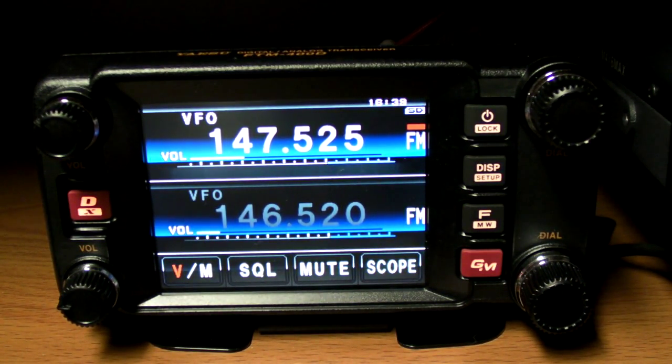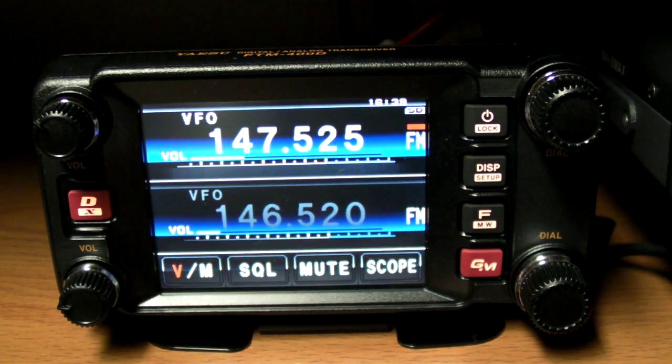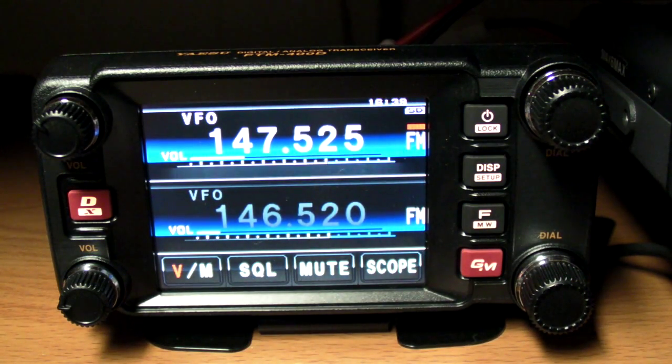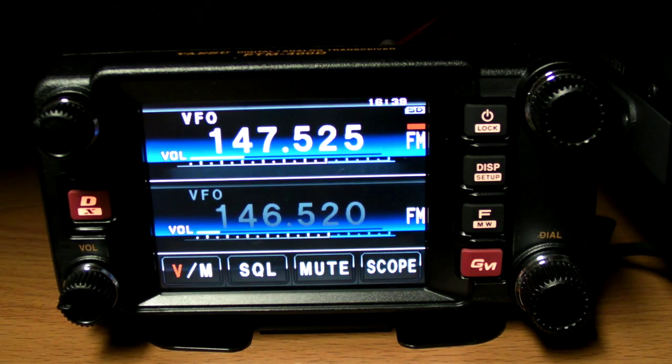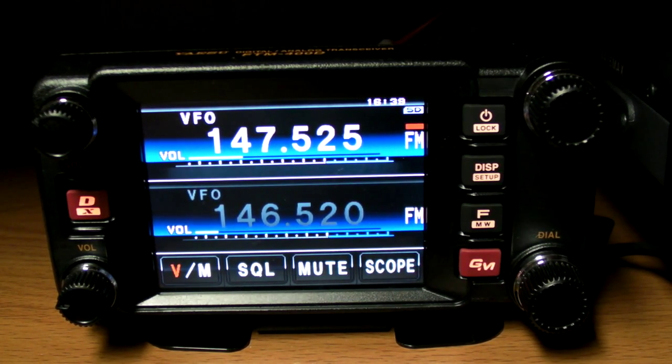Hi everyone, Whiskey 4 Mike Romeo Whiskey here, continuing the little series I've been putting together demonstrating the capabilities of the Yaesu FTM400D and the Yaesu FT1D, the digital analogue transceivers.